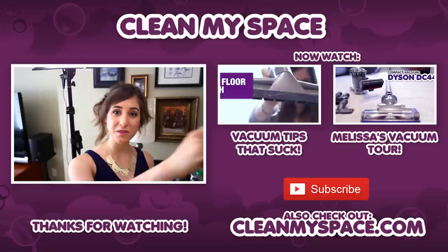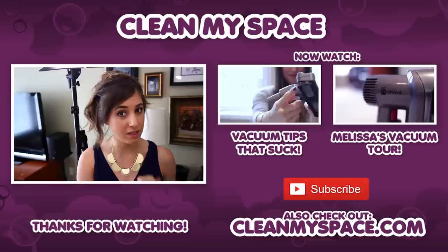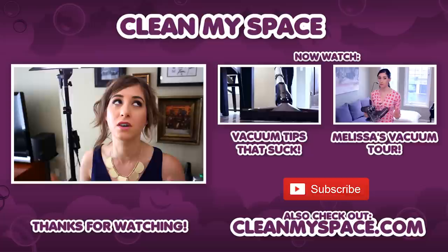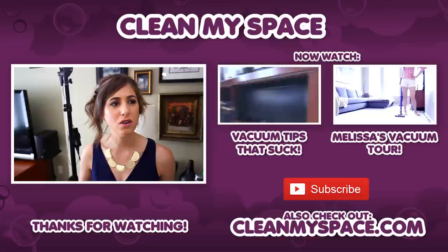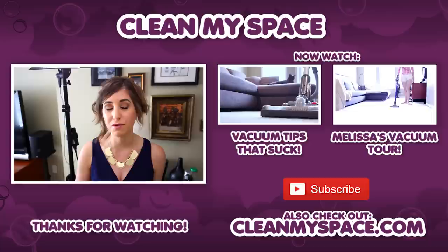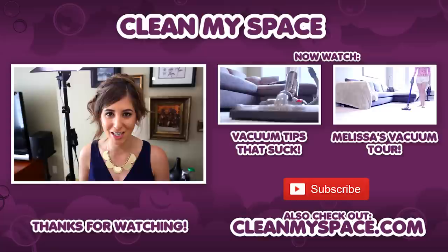It's that special time where I get to point you to a couple of other videos — the first is appropriately titled Vacuuming Tips That Suck, and the second is my vacuum tour. Last week we asked about what other foods you want help storing, and we heard everything from cilantro to avocado, cold cuts, fish, coffee, and everything in between — so more food storage tips are coming. If you haven't done so already, visit cleanmyspace.com to sign up for our free newsletter, The Dirty Dish. Thanks guys, and we'll see you next week.